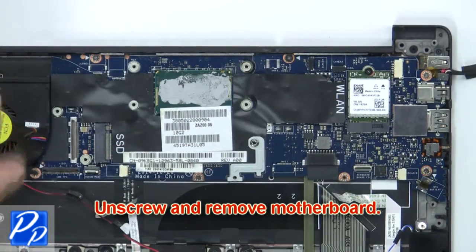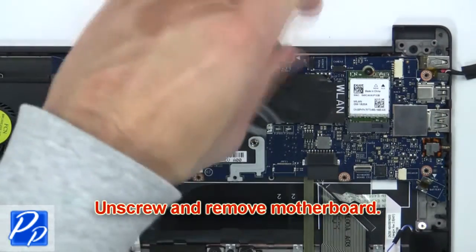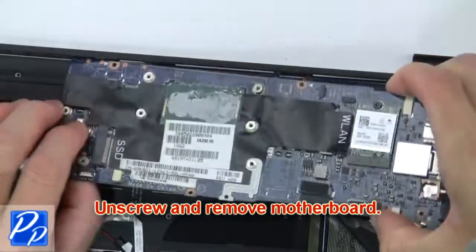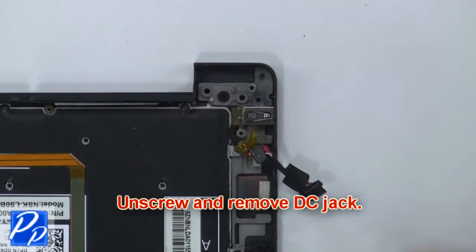Then unscrew and remove the motherboard. Now unscrew and remove the DC jack.